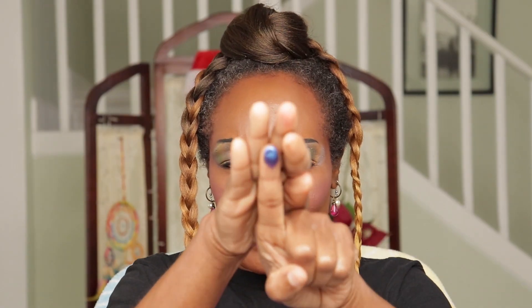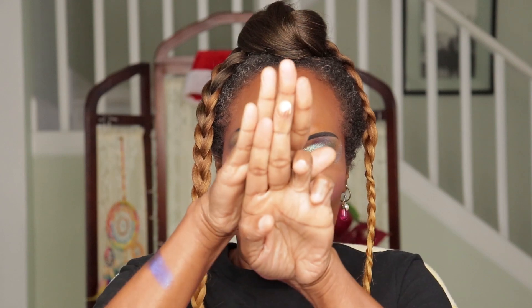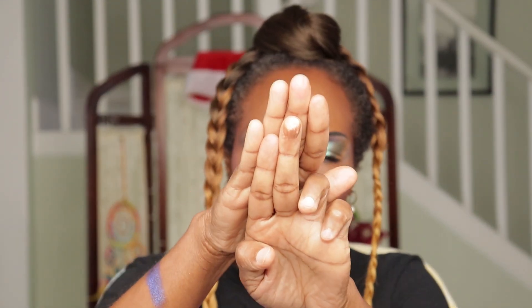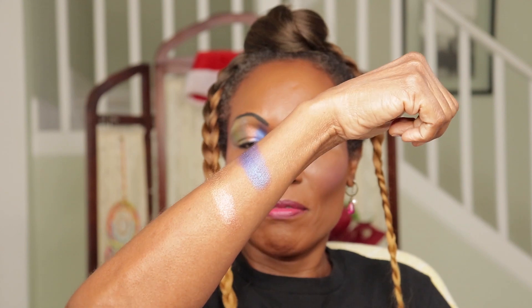The first color on my right eye is Orbit. I'll be swatching more than once to give you big swatches so you can see what it looks like. The second shimmer is Mother Earth. It is so beautiful — it does have a shift. This is what Mother Earth looks like.